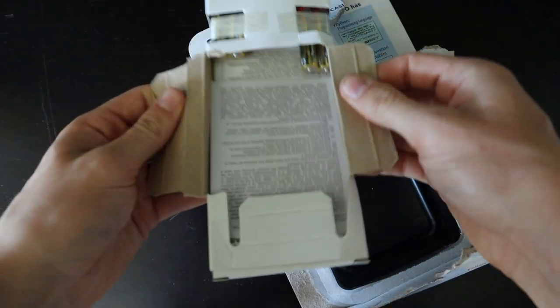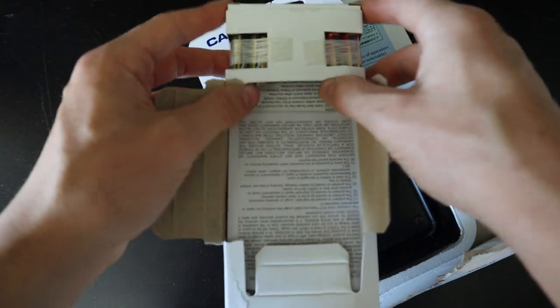Here is a bunch of paperwork, and batteries are included.